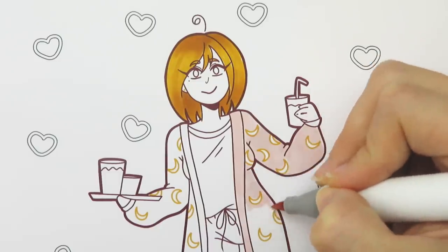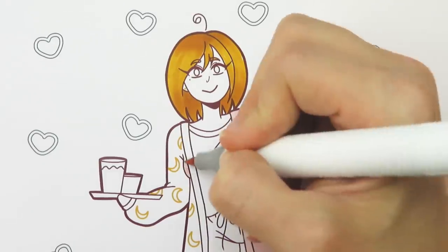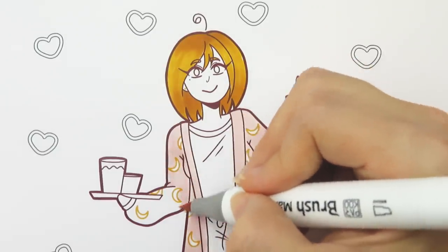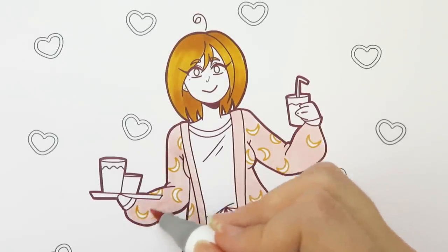For the robe I use pale cherry pink. I really love this color — I like how pastel it is and it's really pretty. I was thinking about using black for the robe but I thought it might be a little overpowering because a lot of the picture is the robe, so I decided to go with the light pink.